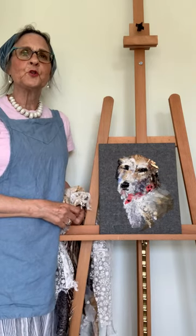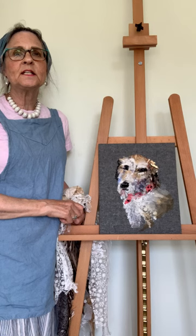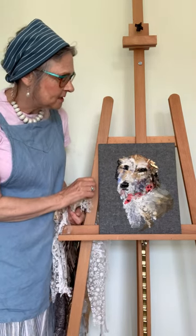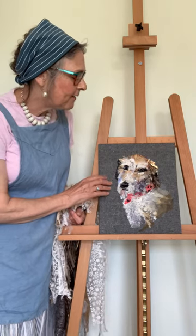Hello, I'm Barbara Shaw and this is a picture of my friend's dog and I've created it for her birthday. When you're doing pets it's really important to look closely at their features.